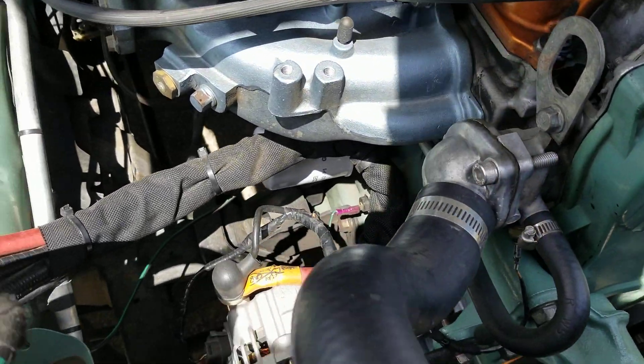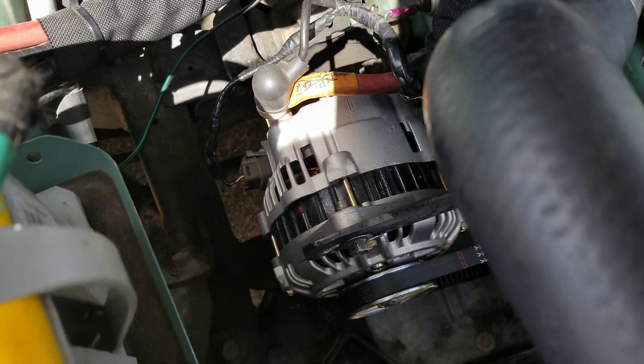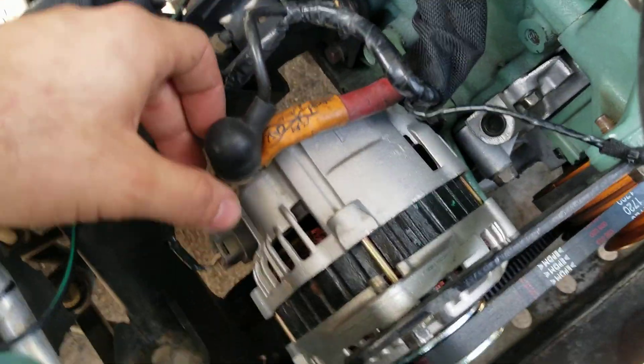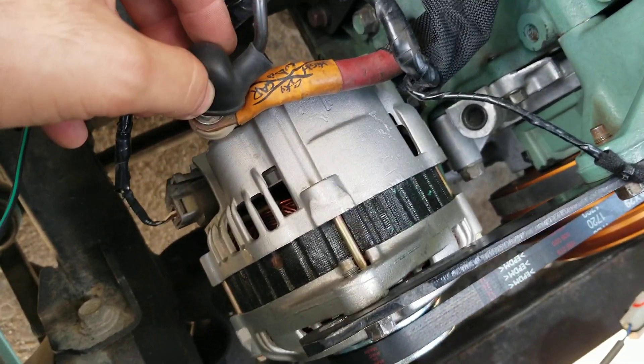How are y'all doing? I know MazzaMitch already made a video of the Miata 130 amp alternator swap — he beat me to it — but I got that same swap in here and I just wanted to give y'all some pointers as well.